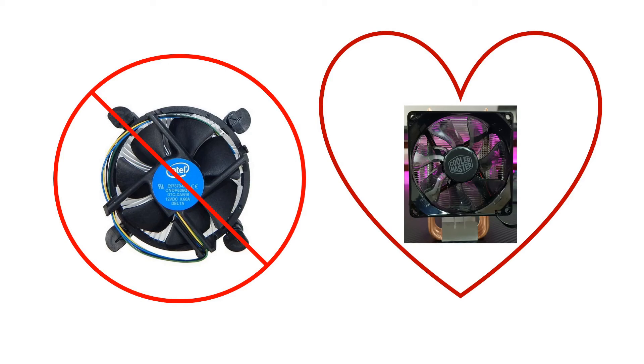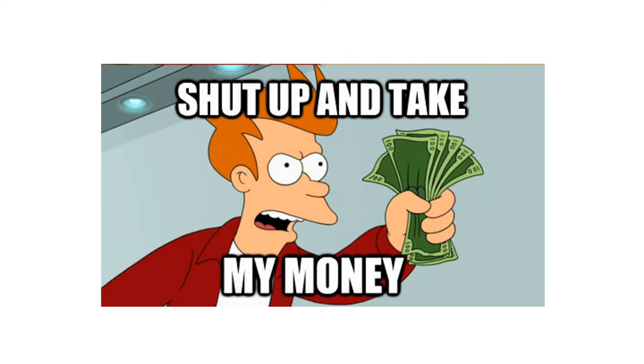I don't generally overclock so I don't need a water cooler. If you are choosing a cooler, make sure of your requirements before making a decision. If you overclock a lot, then definitely go for a water-cooled one. Make your decisions based on your needs.